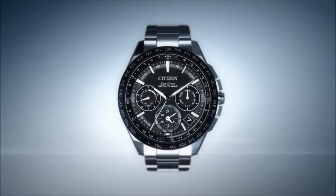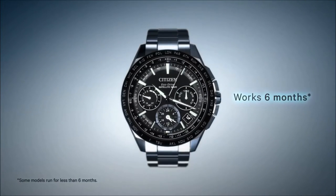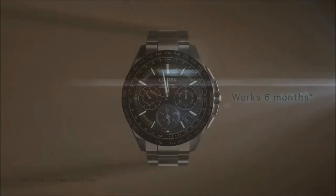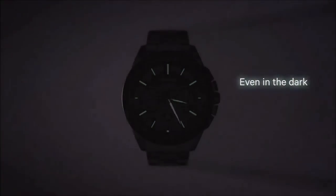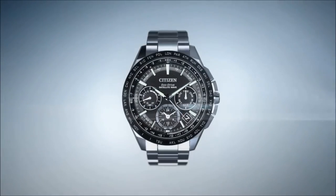On a single full charge, a Citizen watch with Ecodrive can run for over six months, even if stored in the dark, resulting in never having to change your battery.